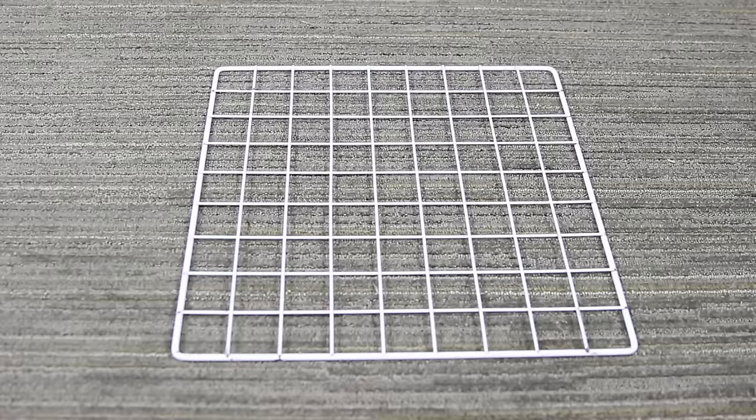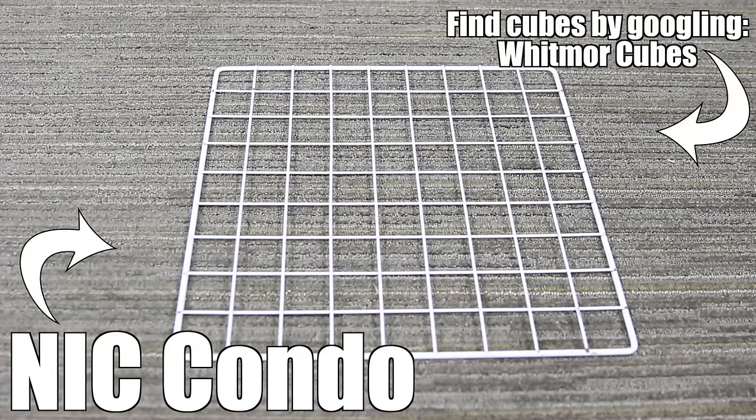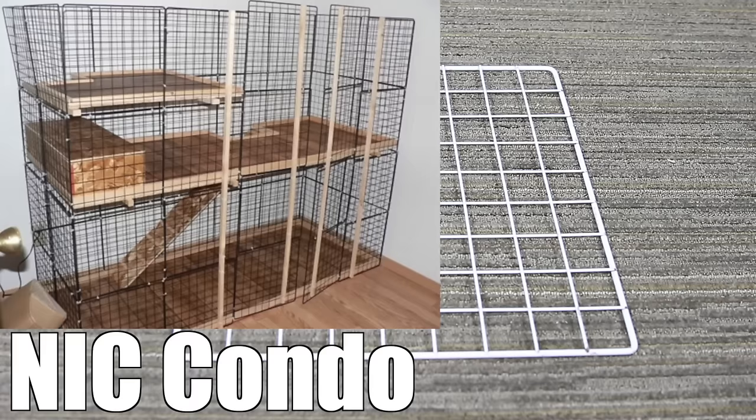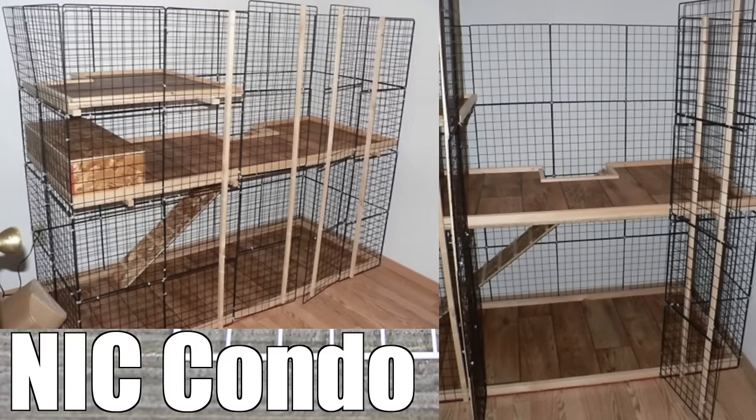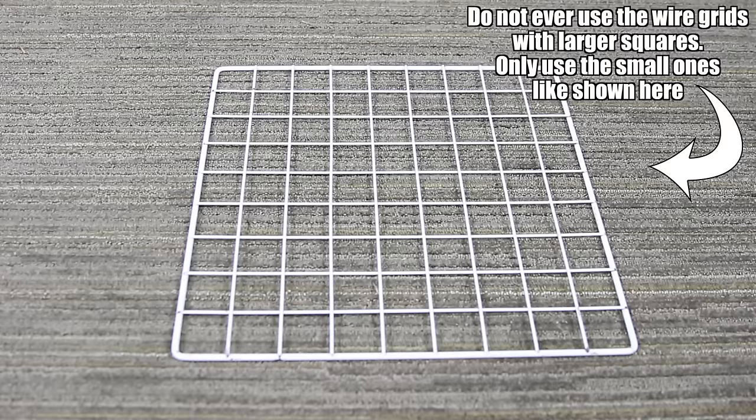Another option is to build a NIC condo. These cages are made out of wire grids that you see here. I don't currently have a condo on hand to show you, but I do have some that I have built in the past and I also have some videos that feature some of my condos. I also want to point out that a lot of companies have started selling packages of these with wider squares, and that can be quite dangerous for rabbits as they can actually get their head stuck inside of these.